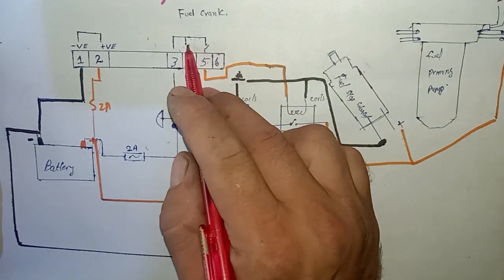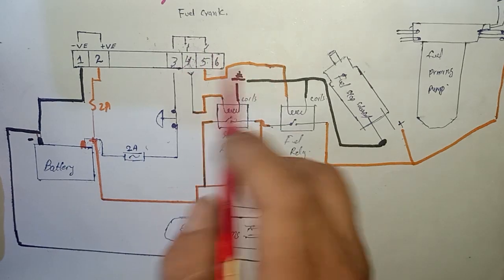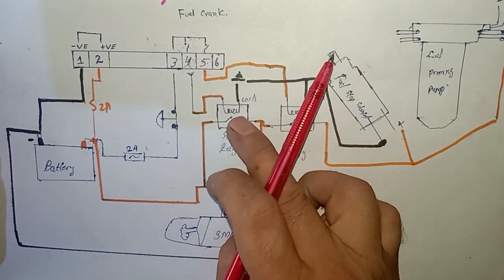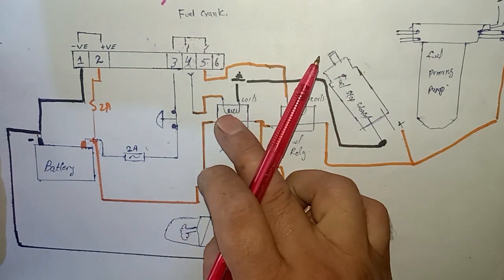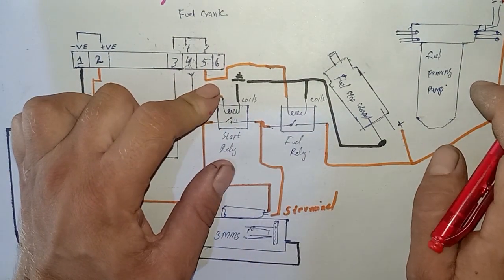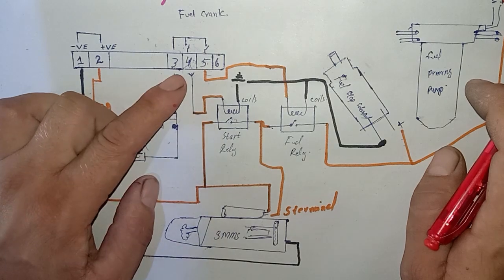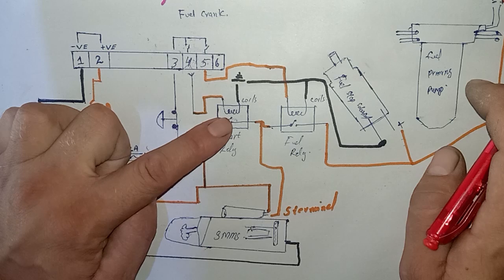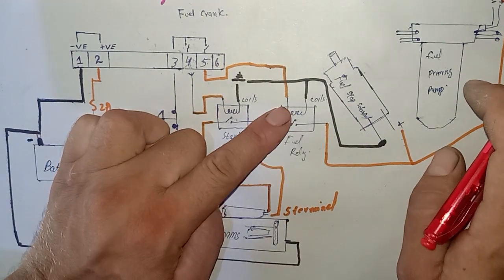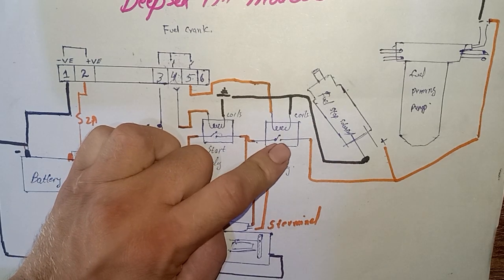Instantly these two contacts close when we press the start push button. Pin number four and pin number five both send signals — one instantly turns on the fuel relay and one instantly sends the signal to the starter relay. Both relays are energized at the same time. The starter relay is energized only until the engine starts, then pin number five stops sending the signal to the starter motor, while the fuel relay remains continuously energized.